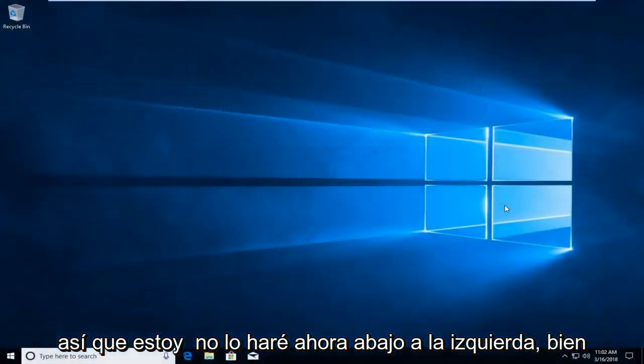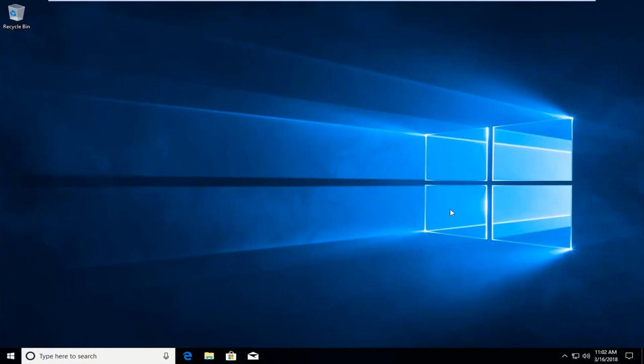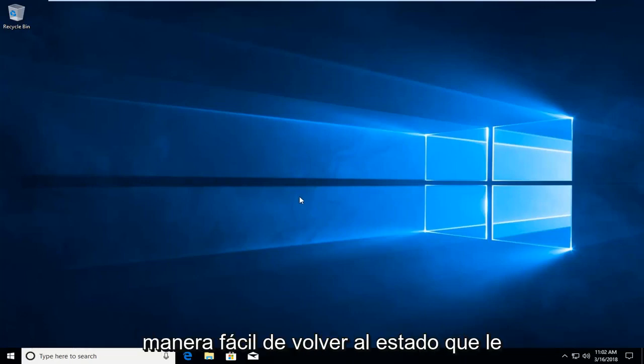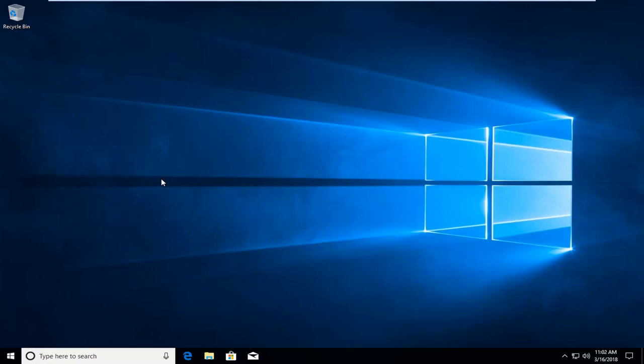Okay guys, I'm back. Our HP computer should have been reset to factory settings. I would recommend putting all your applications back on your computer that you wanted to once you have it in this state. Create some backups and restore points as well once you have it set up, just so you have an easy way to get back to a state that you like. And that should hopefully be about it for this tutorial. I do hope I was able to help you out and I do look forward to catching you all in the next tutorial. Goodbye.